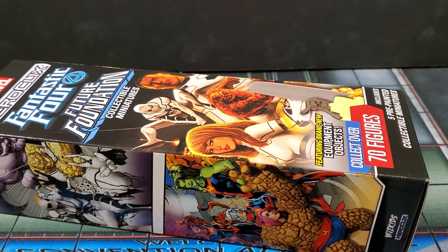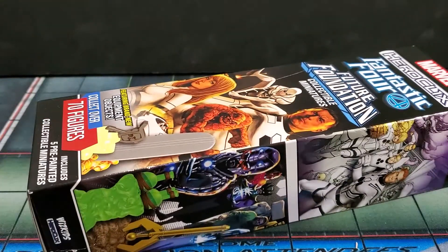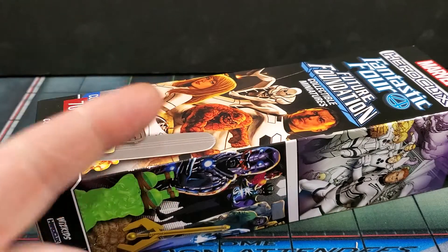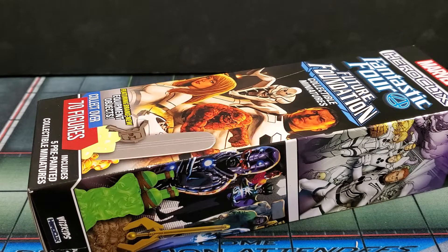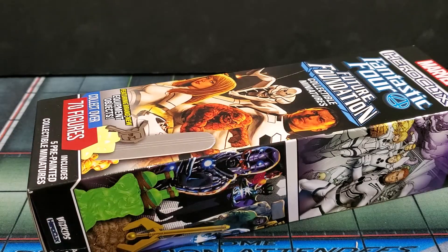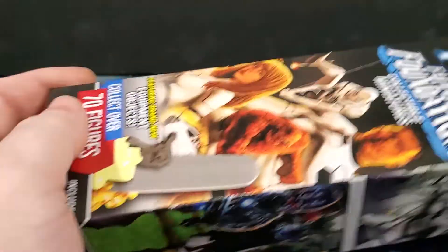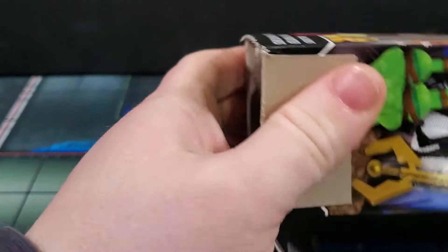We are back and here's the first booster — front far left. Hoping for three super rares, one chase, and one prime. For super rares, hoping for Silver Savage, Watu, maybe the High Evolutionary. For chases, the Time Platform Doom seems to be the one everybody wants, so hopefully we get that for you guys.